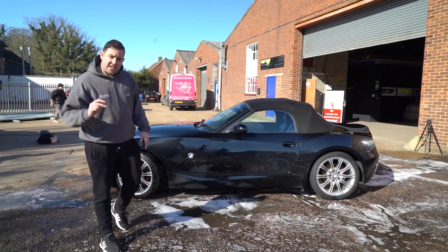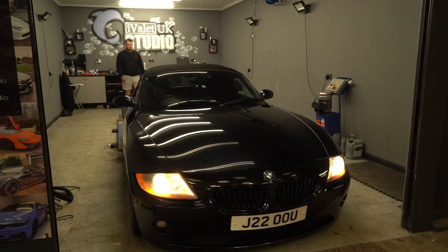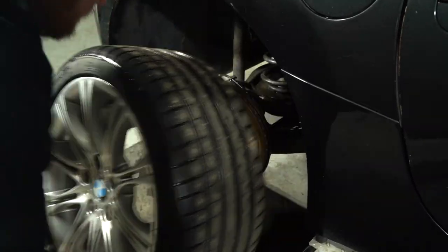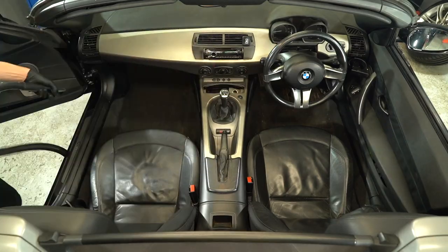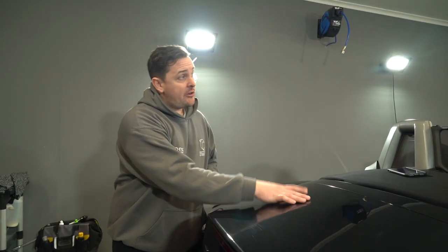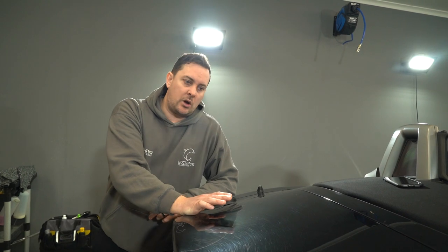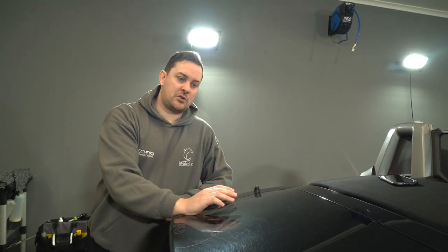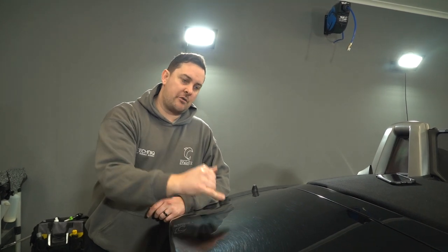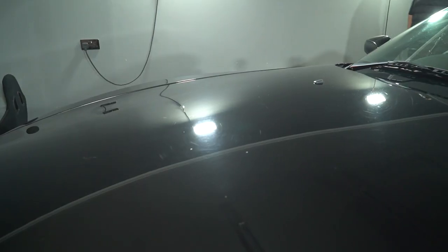The wash and decontamination are done. It's time to go inside to clay the car because it's direct sunlight outside. We've done the interior and we're getting that tidied up first. The paint condition now under the lights is going to need an awful lot of work. We're going to clay it and then start with the polishing — a two-stage process: a heavy cutting stage first and then refine over the top to remove as many of these deep marks as possible. This car looks like it's probably never been polished properly.